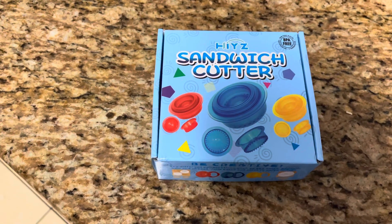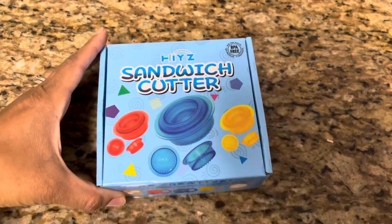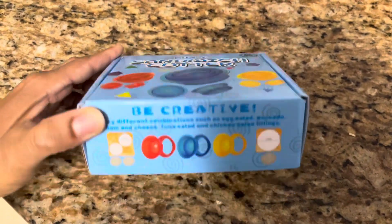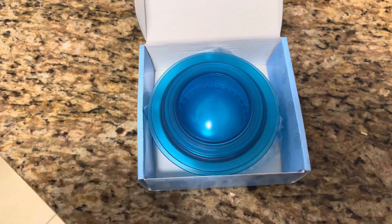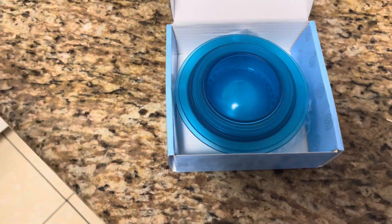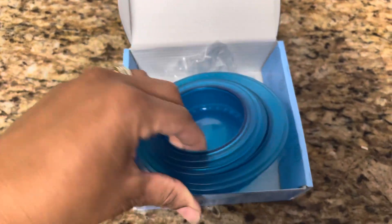Hey guys, welcome back. I just wanted to show you this thing I got off Amazon — I got it on Prime Day. It's a sandwich cutter to make uncrustables. I ordered this because I have a daughter with a peanut allergy, so I'm never able to buy those. I don't even buy them for my other children because I don't want any accidents to happen.